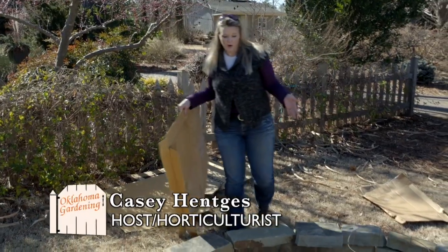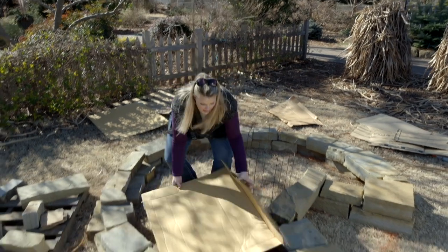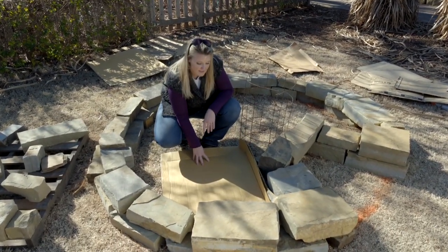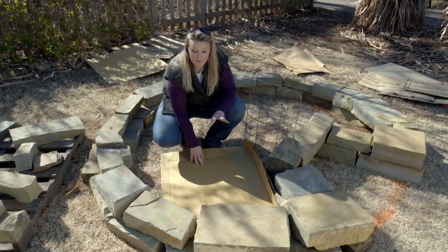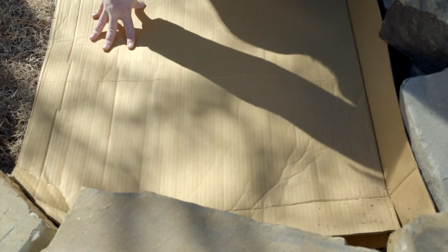Now that we have our exterior wall built, we're going to use cardboard to lay down and help suppress that grass from growing — that Bermuda grass. I would suggest people use cardboard to prevent Bermuda grass from coming up in new beds instead of using weed fabric.